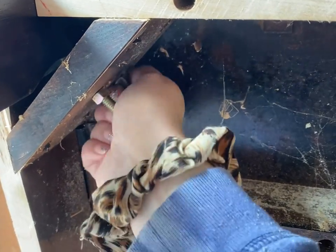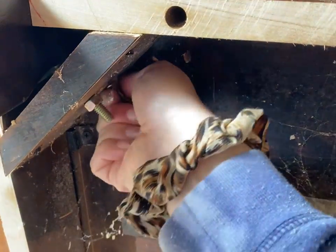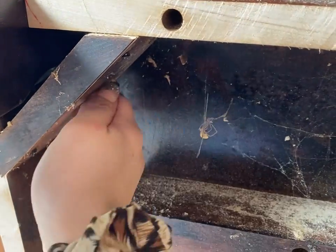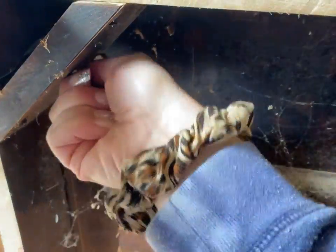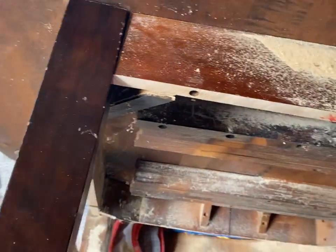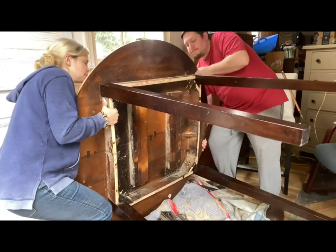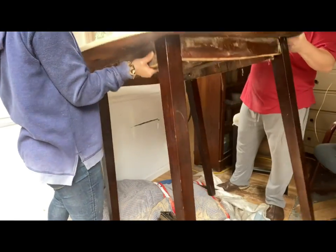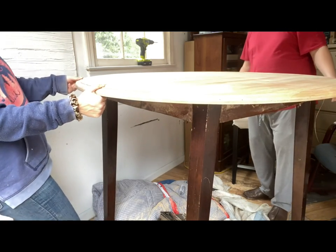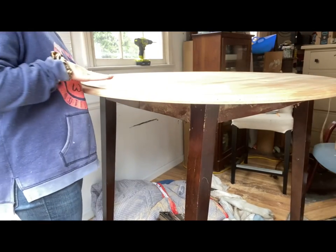Finally got all the new legs on. You can see my sparkly New Year's nails — they're just six-dollar Kiss stick-on nails. A friend who refinishes furniture told me about press-on nails and I'm never going back; they're so fun. Alright, me and the hubs flipped the table over.